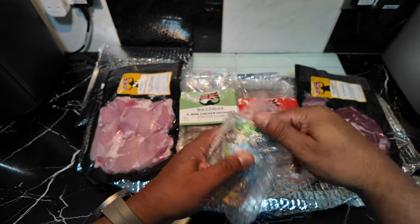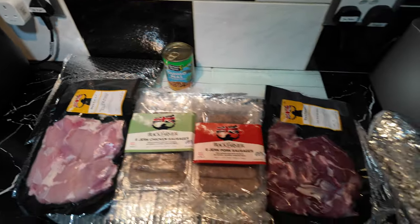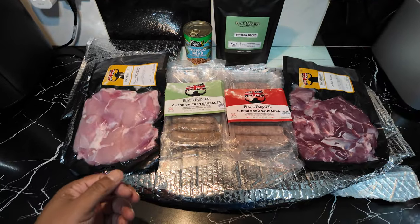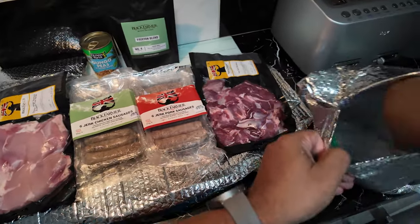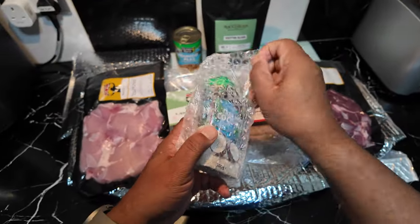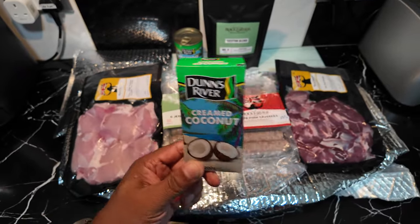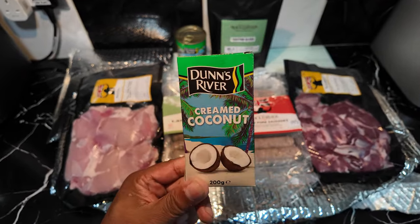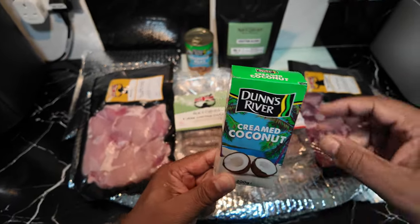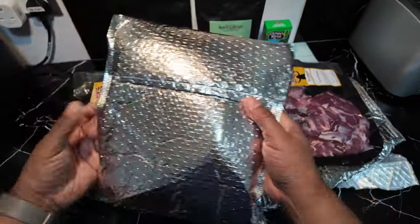Have a look at this — Dunn's River gungo peas, very very good brand Dunn's River. Let's put that there so you can see it. What else is here? We've got creamed coconut — comes in handy because you can't make half of this food without some nice creamed coconut with your rice and obviously your curry. That's great.